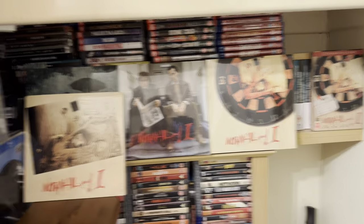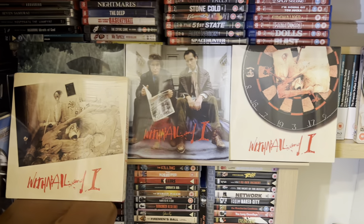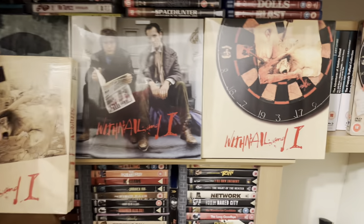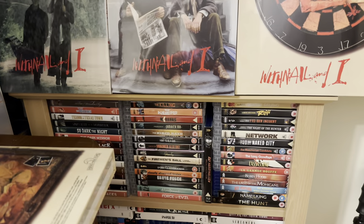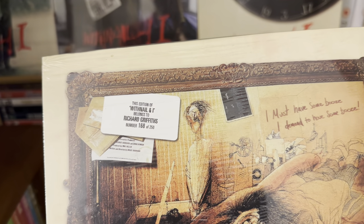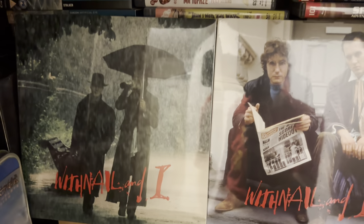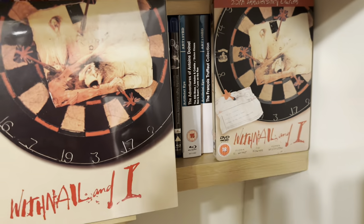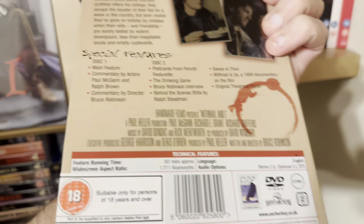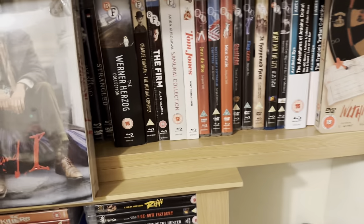Moving on to the second location. First thing I've got here on this shelf is the Withnail and I limited editions, which are very, very nice collector's editions. I do have my name on there — number 168. And I also have the old Anchor Bay limited edition DVD steelbook.